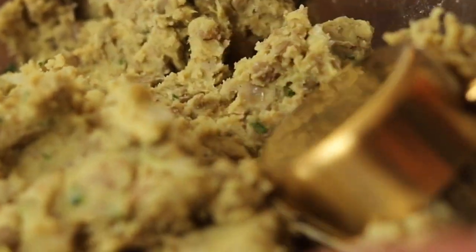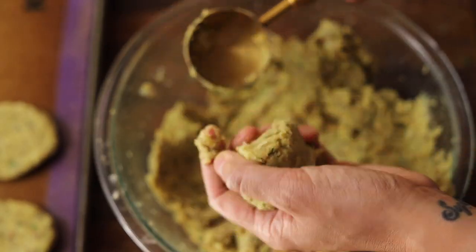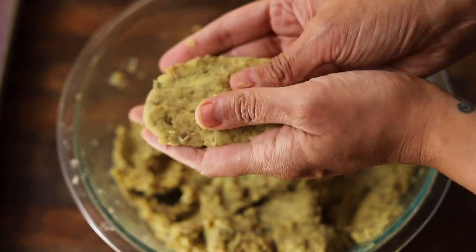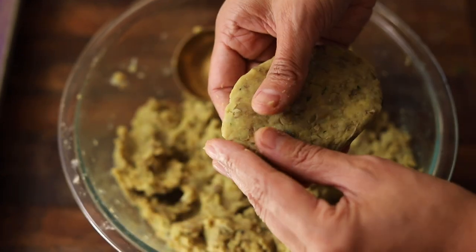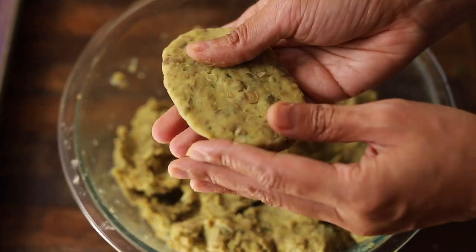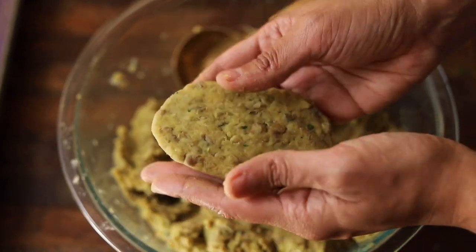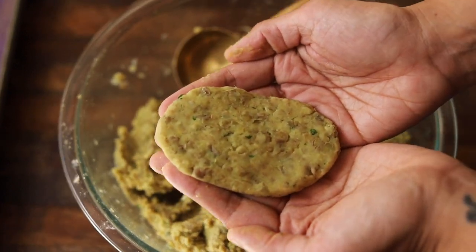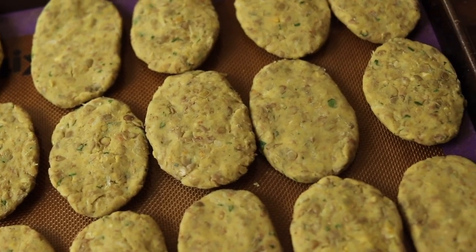Let's shape some cutlets. Scoop out a quarter cup of the cutlet mixture and form them into oval-shaped patties. You want them to have the approximate dimensions of a McDonald's hash brown, for lack of a better comparison. We use a quarter cup scoop for each cutlet to ensure even cooking. After you form your cutlets, arrange them on a lined baking sheet.